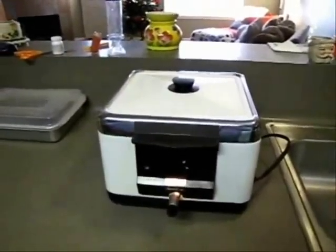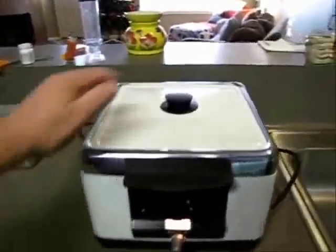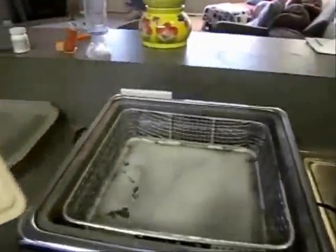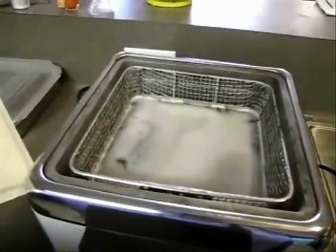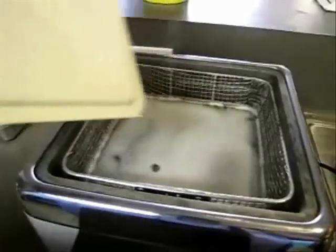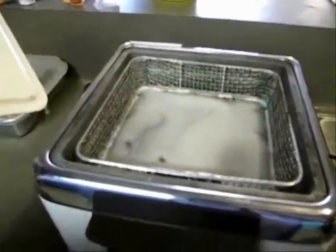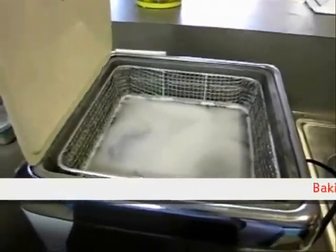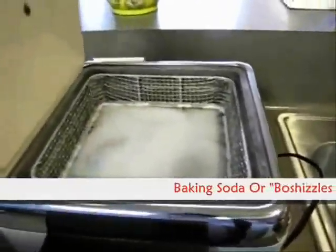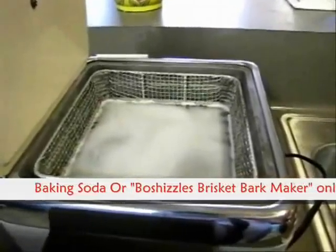Alright, right now we're going to clean up three applications of oven cleaner. What I'm doing is giving it a bath — because this is aluminum, very very coarse aluminum — using some baking soda to neutralize the acids that are in the oven.